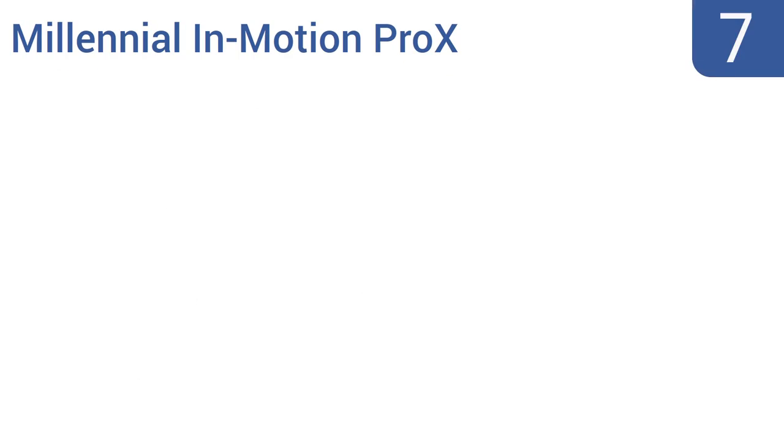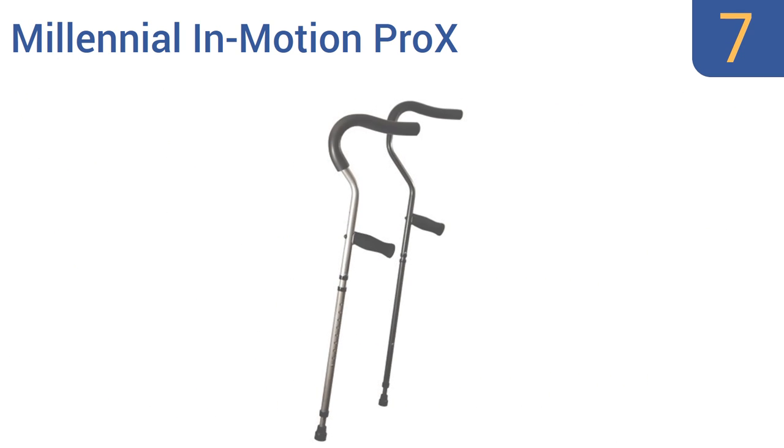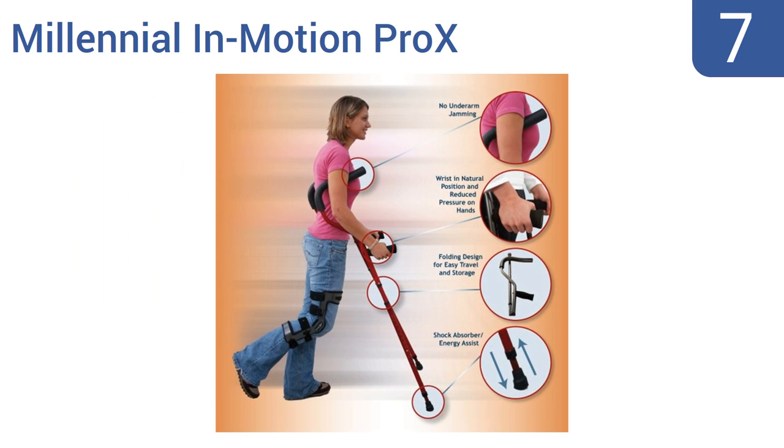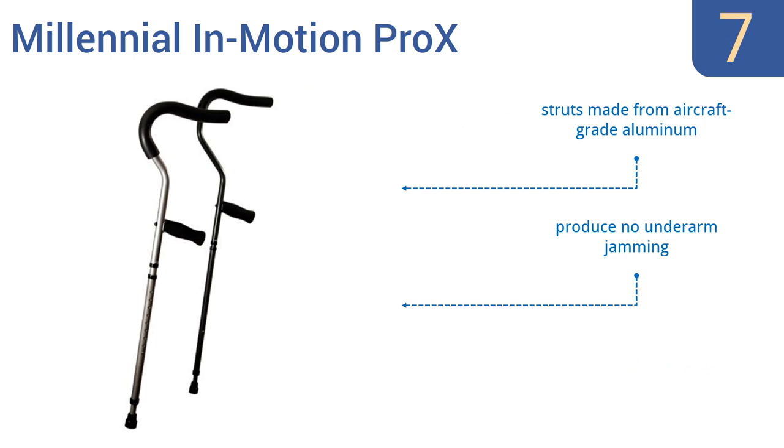At number 7. The Millennial In Motion Pro X are available in several different colors and sizes that accommodate almost any user up to 7 foot 2 inches tall. They've been designed to support good posture and natural wrist placement, but the tips wear out quickly. The struts are made from aircraft-grade aluminum and they produce no underarm jamming. However, they are quite bulky.